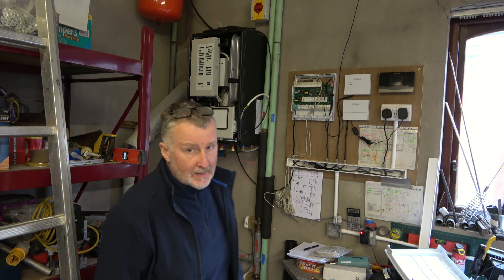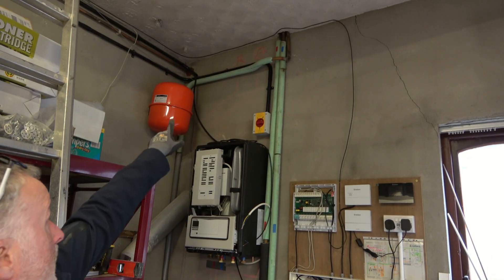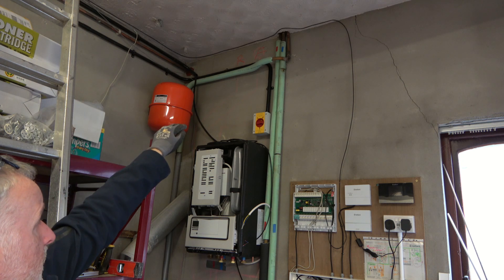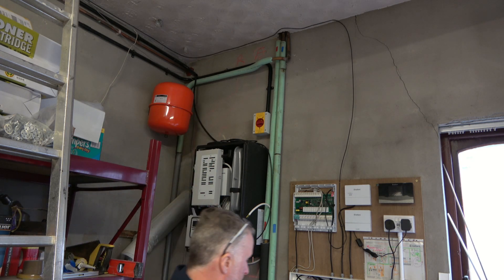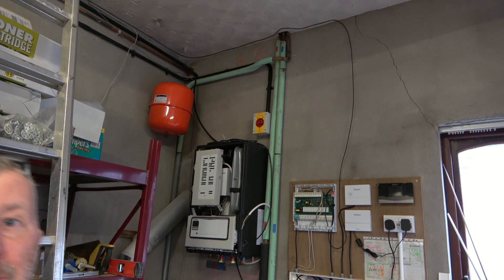My next task I think is to pilot out the holes where it says R&F — return and flow — pilot those out and then drill them out to 78mm. With a bit of luck, next time I'm back with you that's what I'll have done. Bye for now.